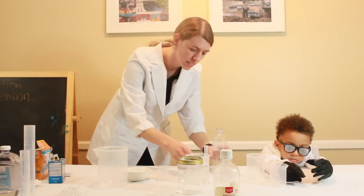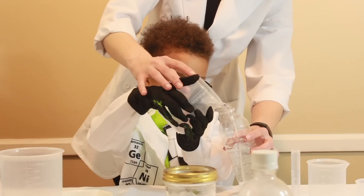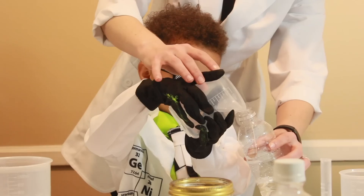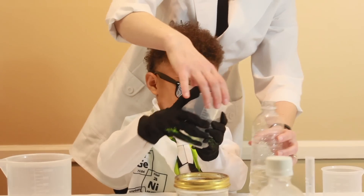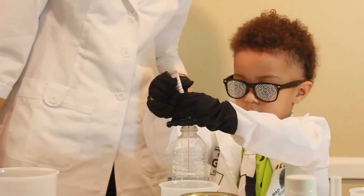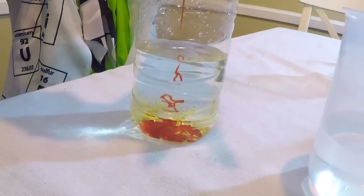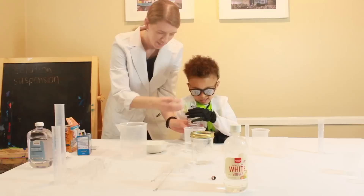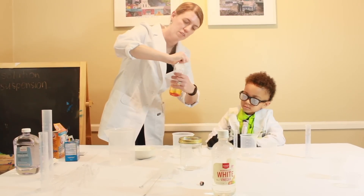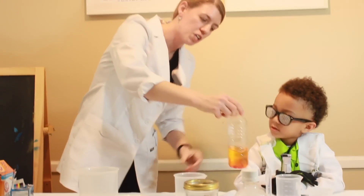So we're going to make a solution, Xander. Are you ready? I want you to pour some of this water in this bottle. Good job. Alright, now get your food coloring. Alright, now this is going to be a solution, Xander. It's going to mix together. So we're going to put the top on really tight. And now can you shake that?